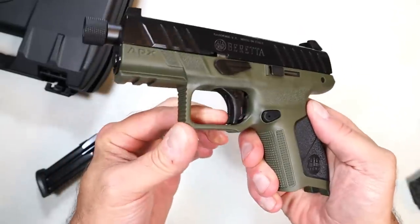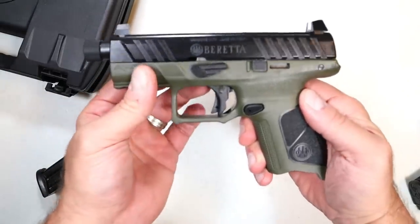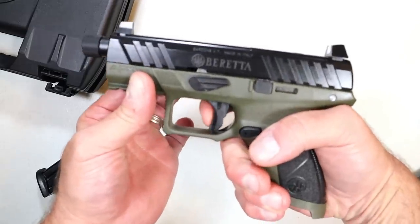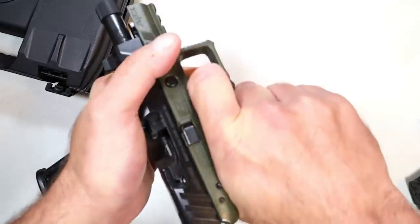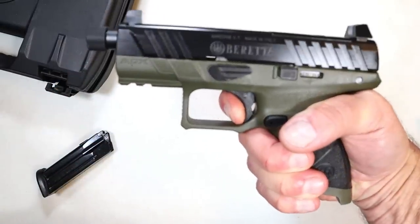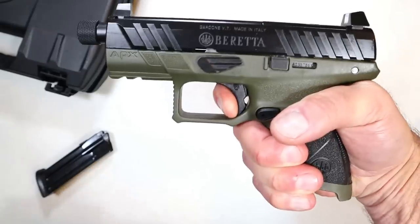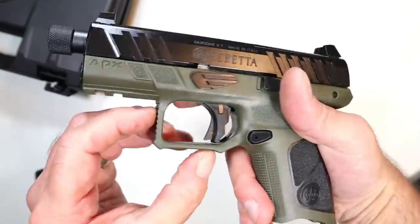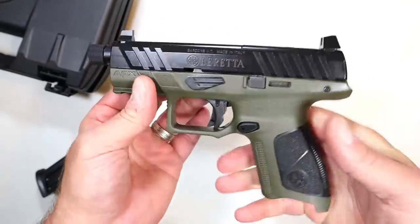The trigger that a lot of people love with the APX models — that's the first thing I noticed when I first got introduced to the APXs. That trigger is really nice. It's kind of a flat trigger. Breaks right at five and a half pounds with a very short and very audible reset. A lot of people like that. It has a squared-off trigger guard, undercut with some texturing, and a two-slot Picatinny rail.